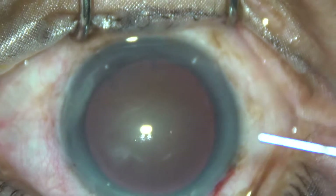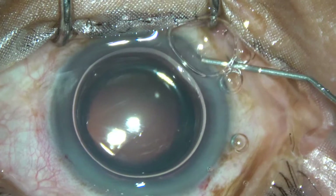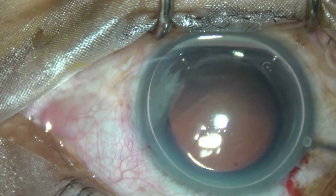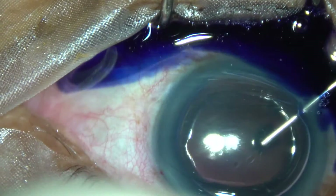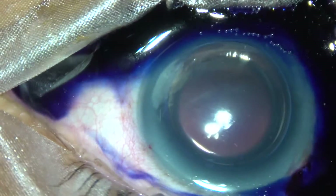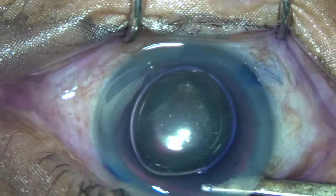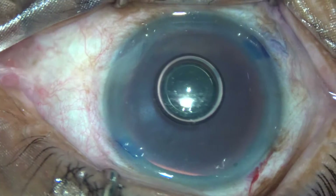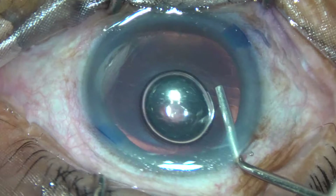Let us stain the anterior capsule so that I can demonstrate the rhexis clearly. Trypan blue dye is being applied over the anterior capsule, and now the dye is washed out. Now 2% viscoelastic is applied in the anterior chamber.